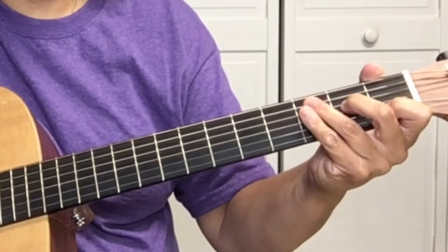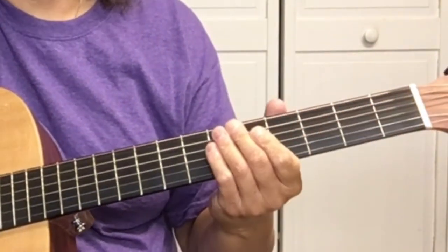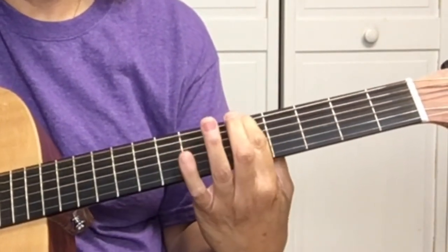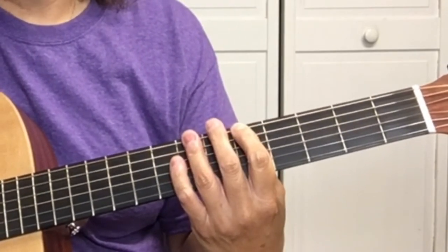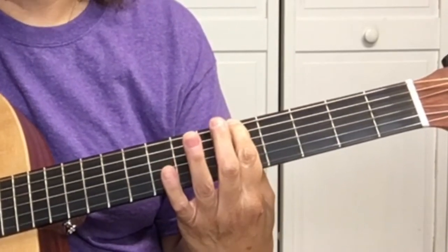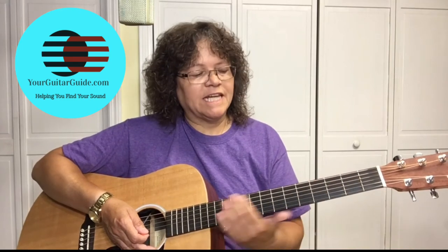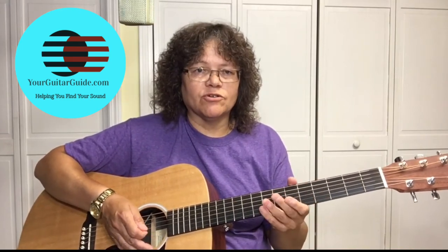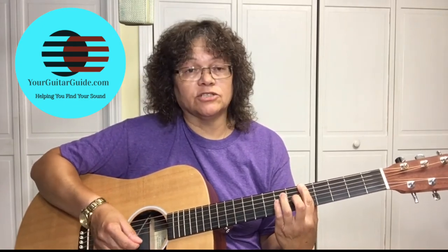The next chord we had was A minor, so let's find an A minor up the neck. We know that the 5th fret of the 6th string is an A. It would help if you knew where all the notes were up and down the neck — I can help you with that over at YourGuitarGuide.com — but for right now we're going to play the A minor on the 5th fret of the 6th string.